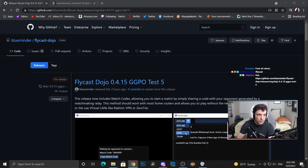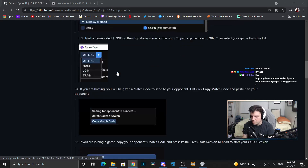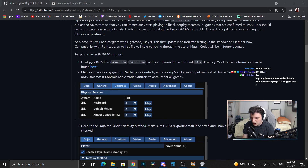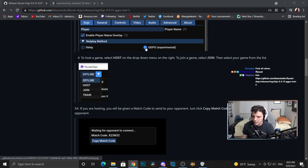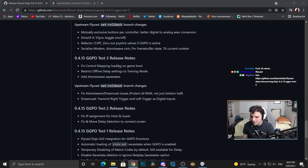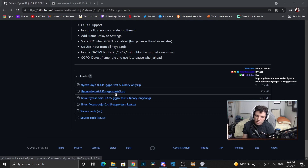So if you go there, this will take you here. Scroll to the bottom — it actually gives you a little bit of how to get this working, so you can follow this as well. What I got you guys was this thing here: the Naomi zip and putting it into the ROM folder. We'll get there. This includes save states and so on. You're just going to click this second one — Flycast DGPO test5.zip.